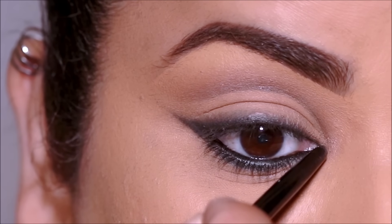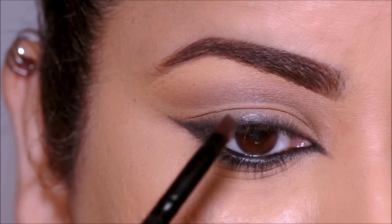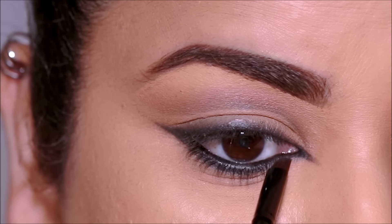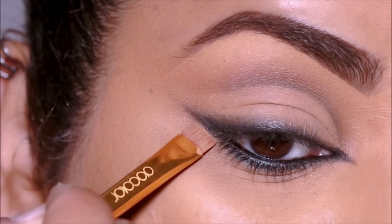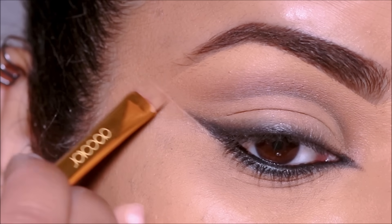Using the eye pencil, I'm also going to extend my inner corner, and then using a flat definer brush I'm going to extend it further so it looks sharper. Then using the Milani concealer, I'm going to sharpen the wing in the outer corner by cleaning up underneath.